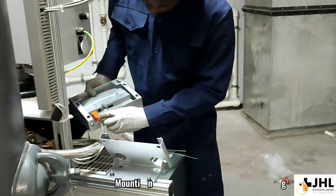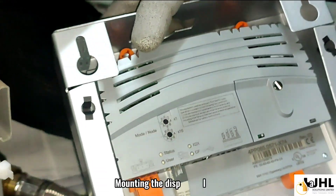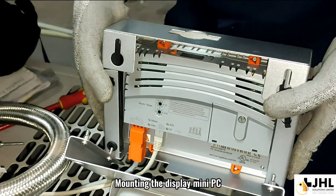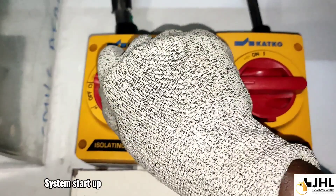Mounting the display mini PC. System startup.